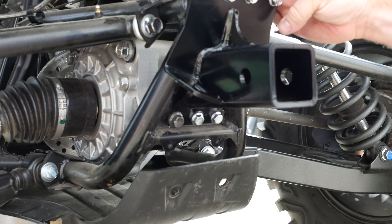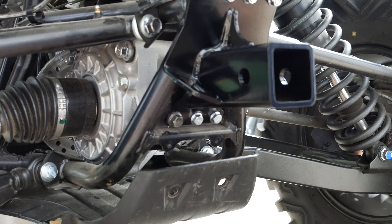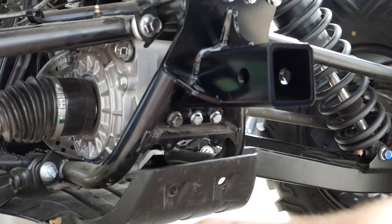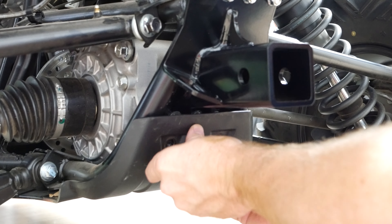Once you've got everything tightened down, the last step is installing the guard back, which simply sits back up into place like that. Good to go.